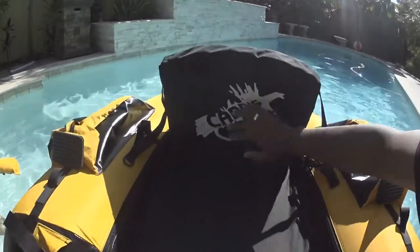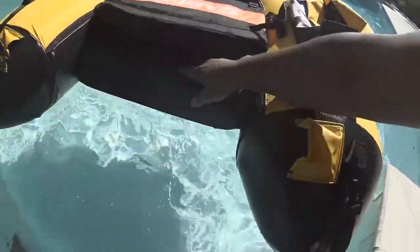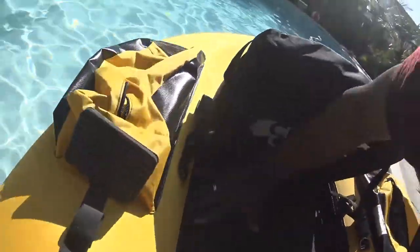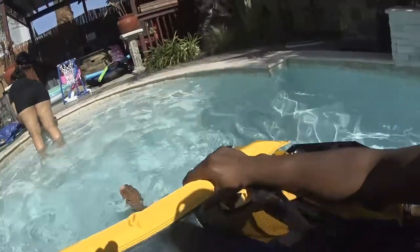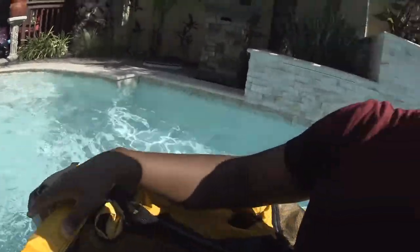Whereas with my other float tube, this one has a big foam seat that sits about four to five inches above the water. I'm really sitting on top of the water. This is the stabilizing bar right here I would just connect up. And man, this thing is already faster.